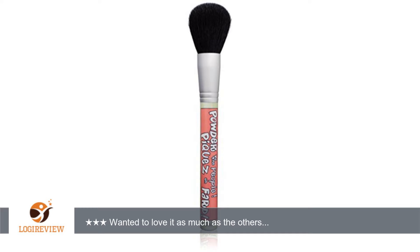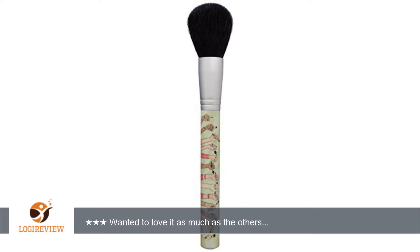A customer wrote: Strange that there are two listings for this — one is Amazon, the other is not. Anywho, I said it in my other review and I am inclined to say it again. I wanted to love this, but it just wasn't very soft or even that big.